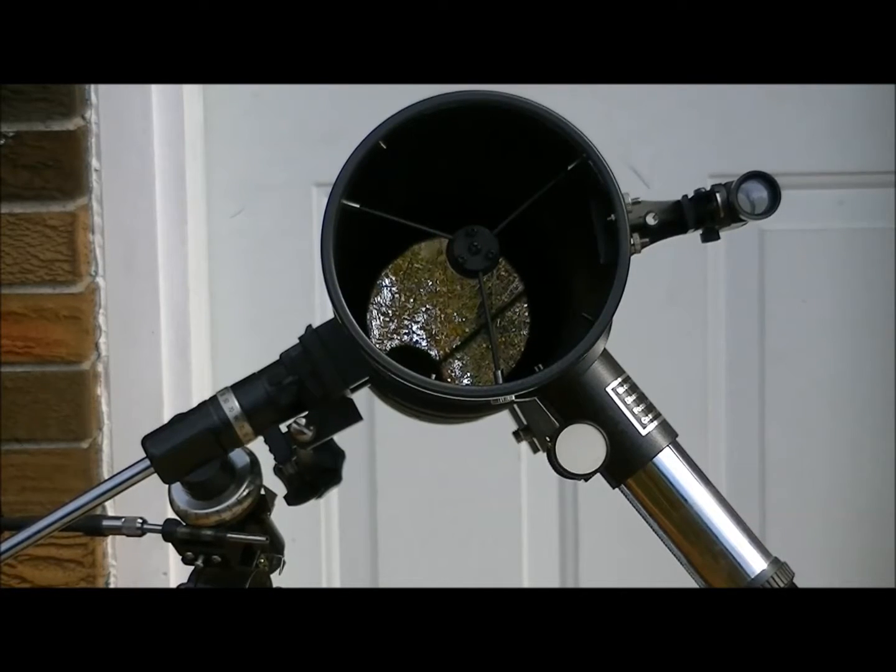Hey guys, how's it going? We're going to try a little experiment here. My HD camera is good for doing shots of the moon at night, but doesn't seem to do a darn thing for seeing the stars.